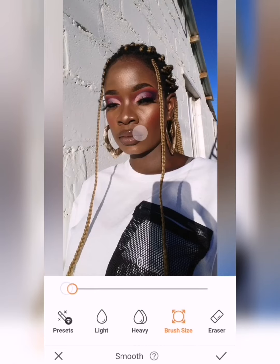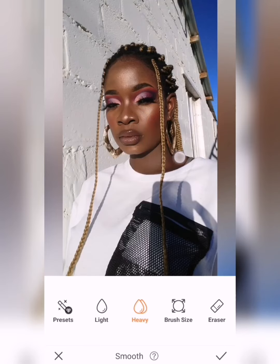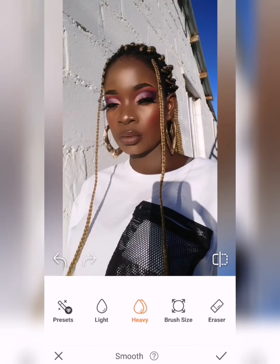When you click on the smoothing option you have to choose whether you want your pic to be light or heavy. I usually choose based on how my pic came out. I'm going with the heavy option because my skin was revealing too much and I wanted to be flawless. Guys, you want to go easy on smoothing otherwise you end up looking like a door or a ghost. Your editing must be flawless, it must look normal — it mustn't be too much, it mustn't be fake. Smoothening is very important but don't overdo it.